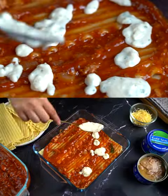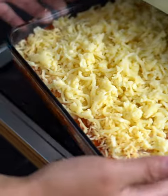Mix, repeat layers, and let the countdown begin. And voila!